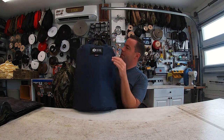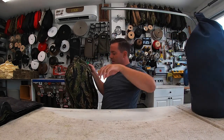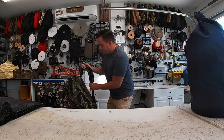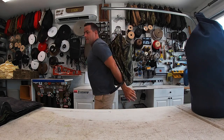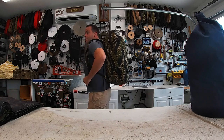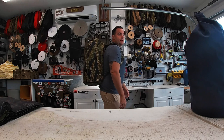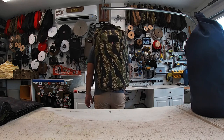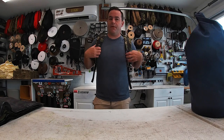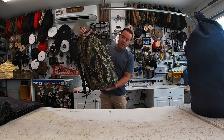The navy bag actually looks really good in person — black and navy. Let me put this on so you guys can see it. I'm six foot — that's about the size. Contoured shoulder straps, half-inch foam, works great guys.